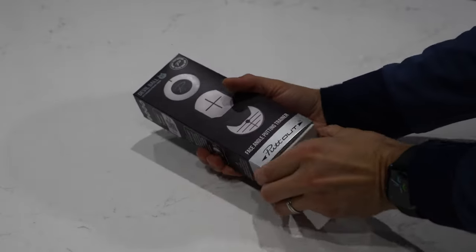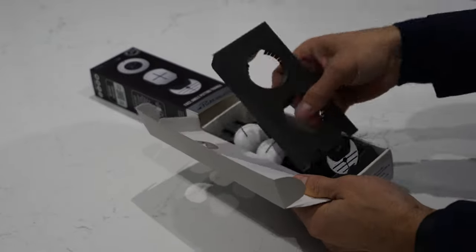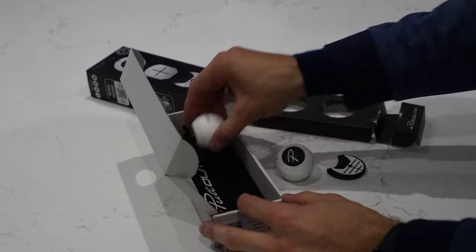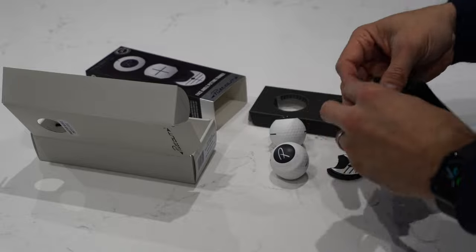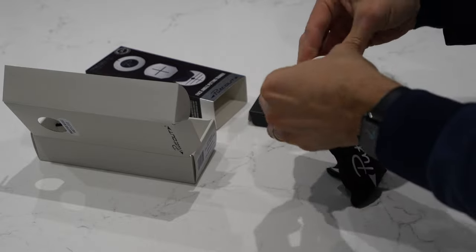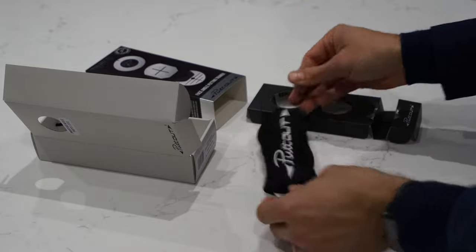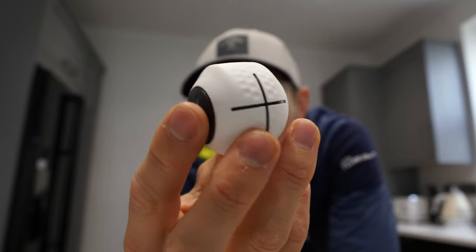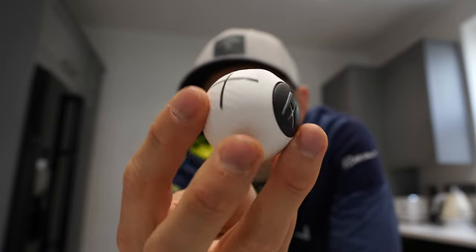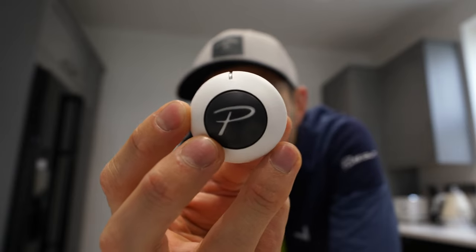This is the Devil Ball — PuttOut's latest training aid — and it's all to do with your face angle. It comes with two Devil Balls, a ball marker, and a pouch to carry everything so you don't lose it. You can put it in your bag or take it away if you're a traveler and want to use it in hotel rooms for a bit of practice. As you can see, this ball is not perfectly round like a normal golf ball.